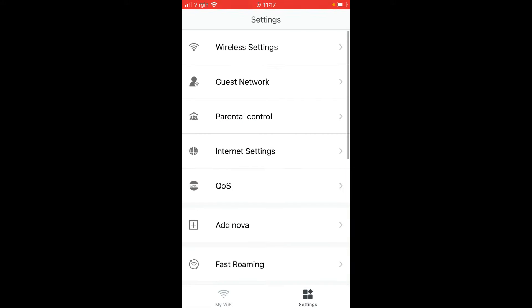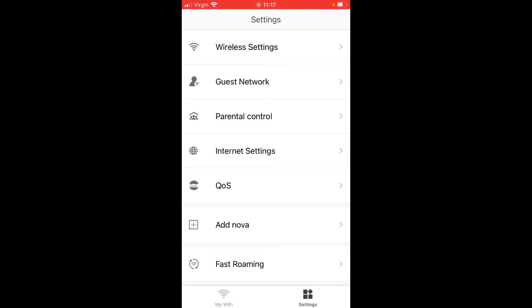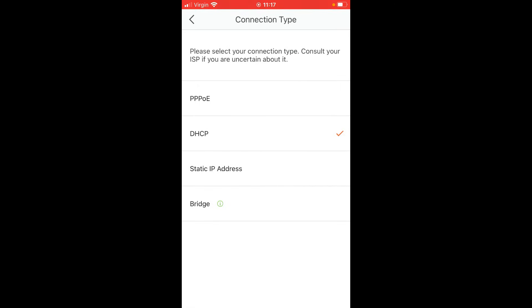You can then go into Settings and set up a guest network if you want, however you need to not be in bridge mode for that — all of those settings will not function if your internet connection is set to bridge mode. In Internet Settings: PPPoE requires a username and password for your ISP; DHCP just looks for an IP address.